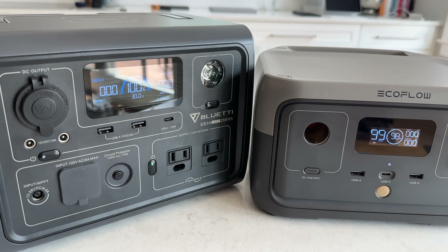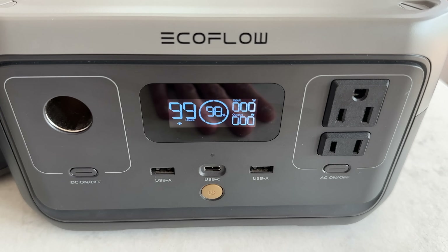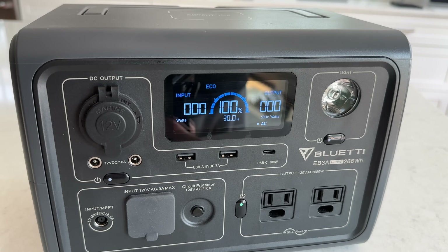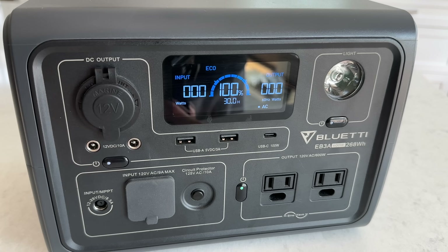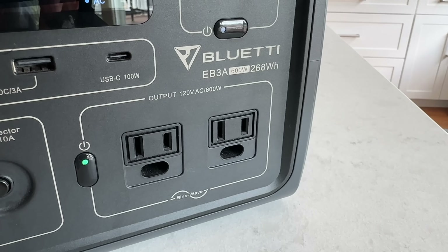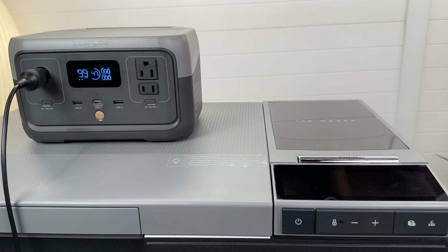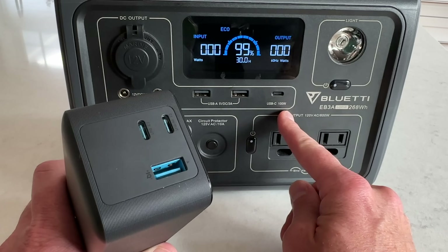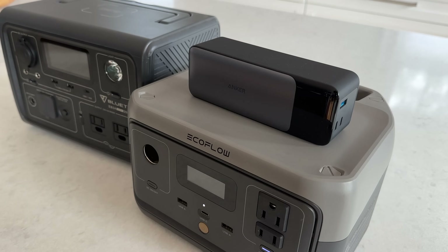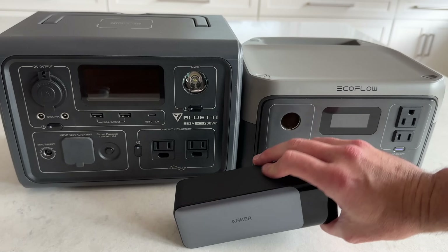Small power stations like the Bluetti EB3A and EcoFlow River 2 have been popular entry-level products, generally costing around $300. My main concern is that with such a small battery, the AC inverter and DC output aren't very practical because run times are super short. What's the point of buying this to run your 60-watt CPAP machine when camping if it only makes it halfway through the night on AC power? Or having a 600-watt inverter when you'll only get 25 minutes of runtime? Since small power stations are best for charging USB devices anyway, that's also the sweet spot for power banks like the 737 — and they're way more portable, completely silent, and a better value.